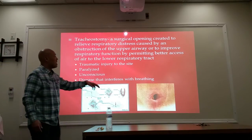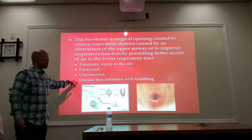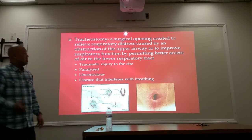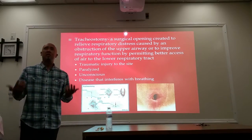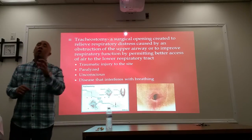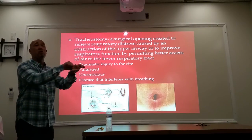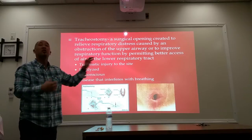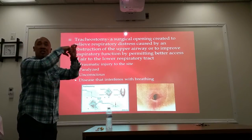This may be due to a traumatic injury to the upper respiratory part. They may be paralyzed so they can't breathe on their own. They may be unconscious and not breathing on their own, or a disease that interferes with the breathing mechanism. They'll make an incision, open it up, and make another incision at the trachea. Two things can happen: they can either just let it heal on its own, or they will also artificially implant a plastic tubing within that stoma so that when they connect another tubing in, it'll be a good tight fit.